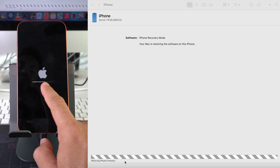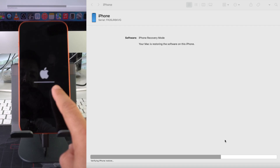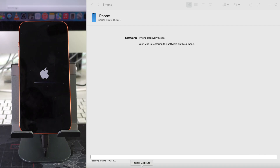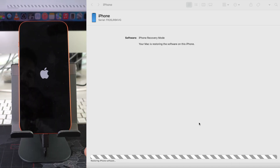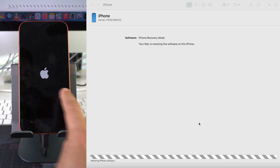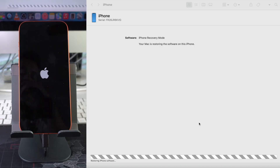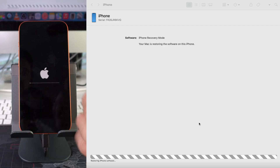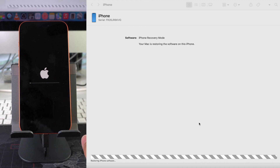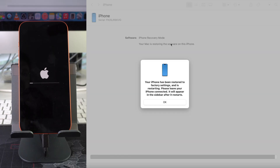The loading bar on restoring iPhone firmware is more than halfway done, now it's 'Verifying iPhone Restore' and the loading bar is almost fully complete. The Apple logo disappeared because the loading bar finished all the way through. We'll get one more loading bar, but this one goes fairly quickly. Once you get this last loading bar, that means the process is complete and successful.